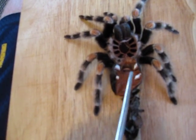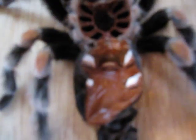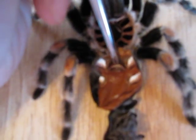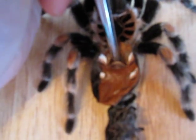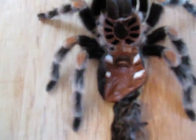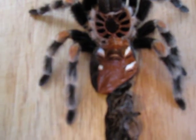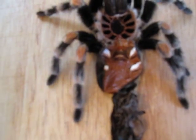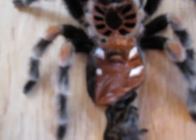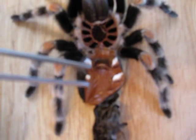This leaf-like extension tells you that you have a female. As you can notice, I can put the tweezers behind it and kind of flick it up. That right there is where the male will insert his pedipalps and insert the sperm and hopefully fertilize the female's eggs. This is a very, very accurate way of telling if you have a female.